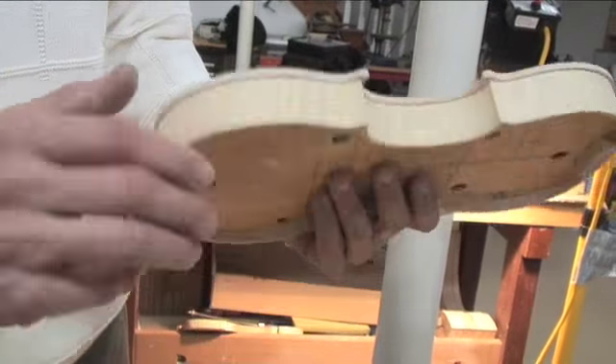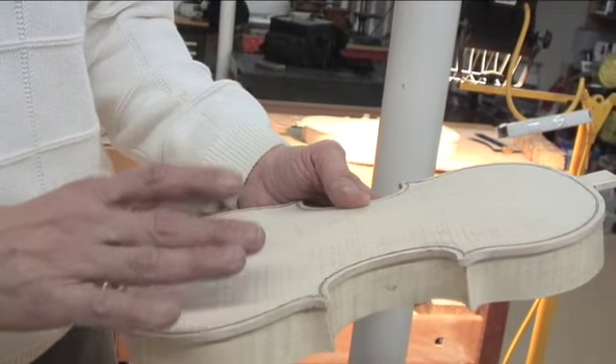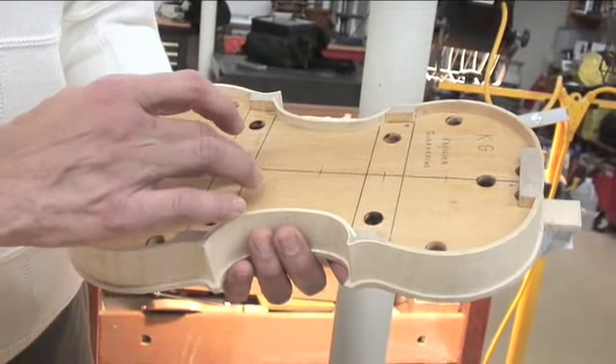A mold acts as a template to help Alex form the precise shape of the instrument. After I finish shaping the back, I will detach it and then I will take the size out of the mold.